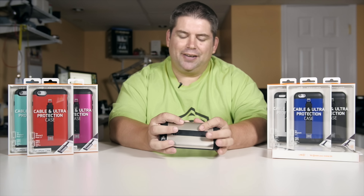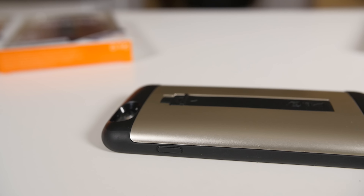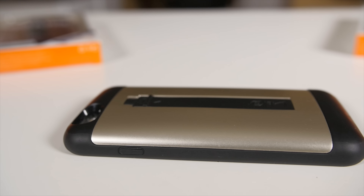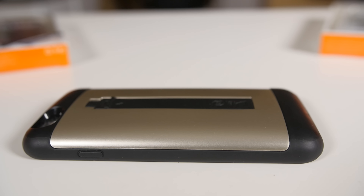I've been using this case for a while now. And let me tell you first, as far as the design goes, it does add a little bit of bulk to the phone, making it look a lot like the 3G, 3GS style of old. So maybe that's why I'm kind of drawn towards it and I kind of like it. And of course, the star of the show is the fact that you have a lightning cable attached to it.